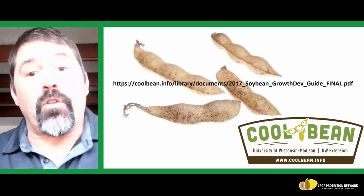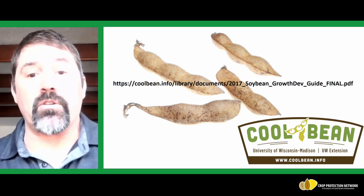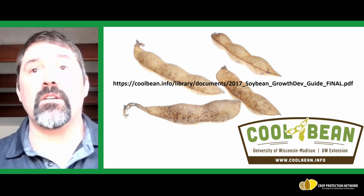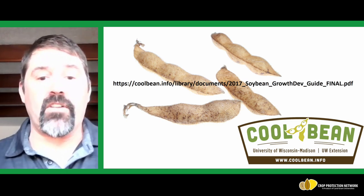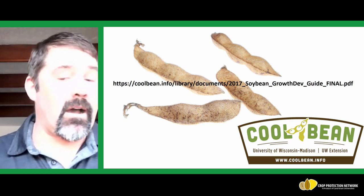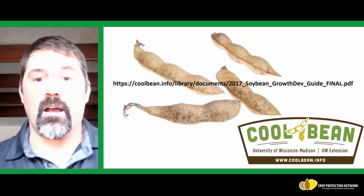If you have any further questions on soybean growth or development, here is a link to our soybean growth and development guide on my website at www.coolbean.info. You can also follow me on Twitter at Badger Bean. Thank you for your time.